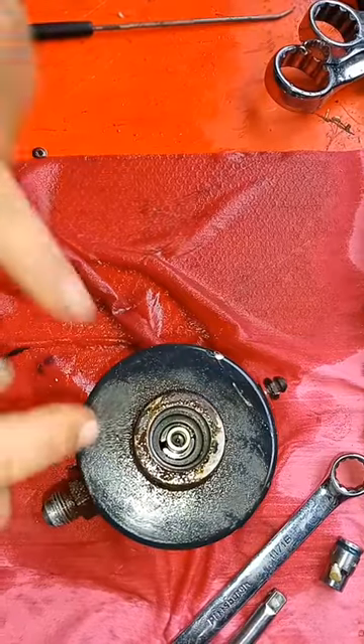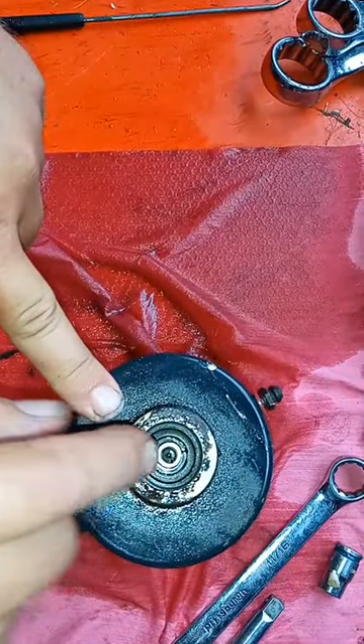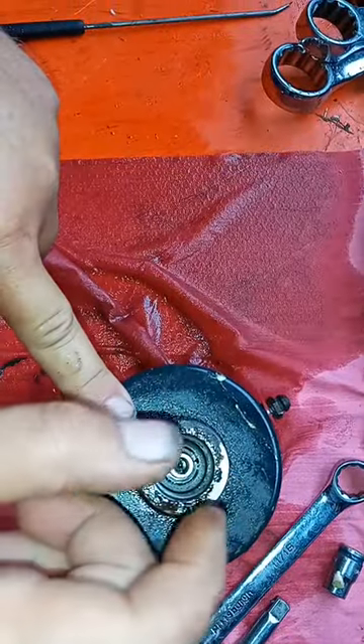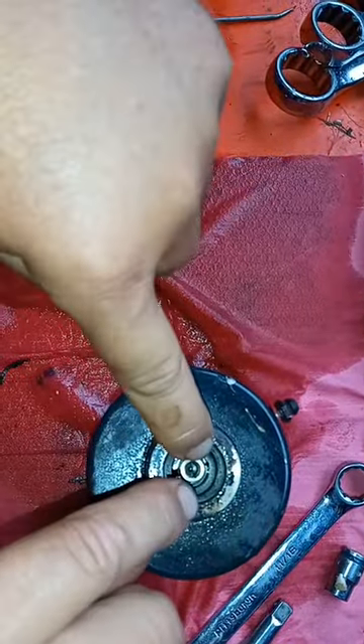So in order to get to them, you've got to take a quarter-28 bolt and screw it down into this little stem right here, then pull up on it and pull these two little keepers out.